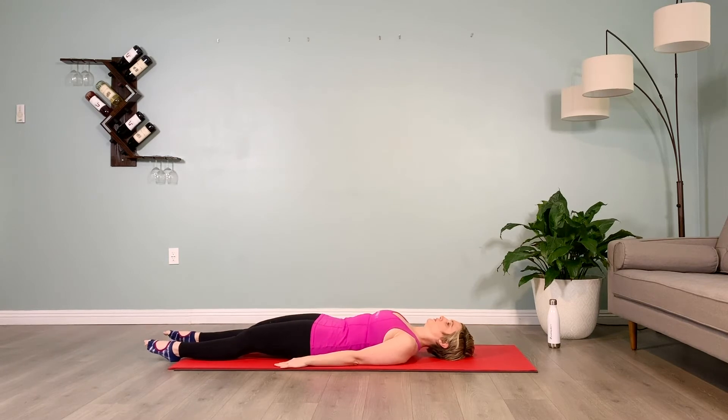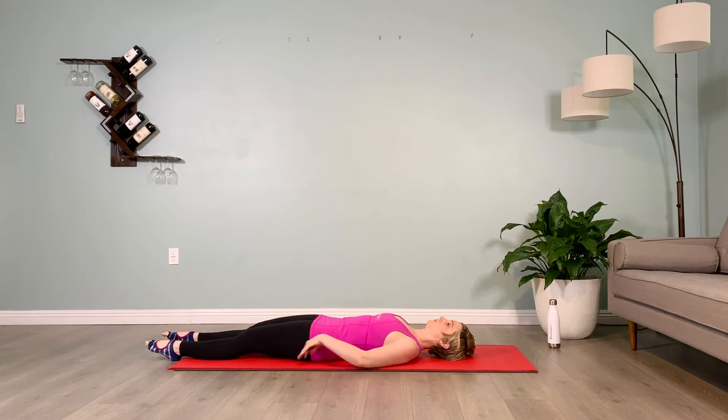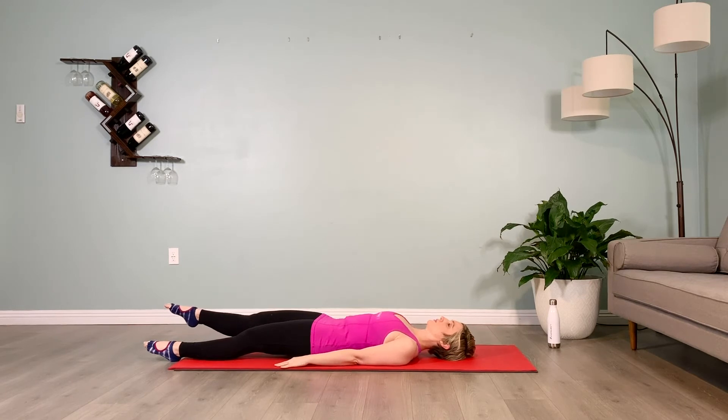Other leg comes up, hold for 10 counts, lower it down. Check your pelvis, tuck it under if it's not tucked, lift up way below the belly button. Right leg comes up, hold for 10 counts, lower it down.